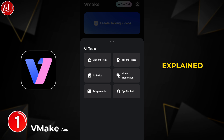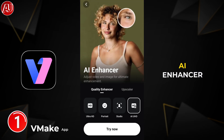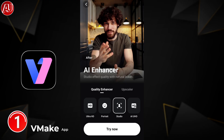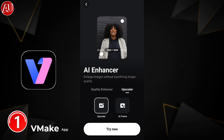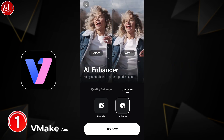I briefly explained it — it won't take long. We have a lot of new features here as you can see. Let's check out the AI enhancer. We have Ultra 80 and Portrait Studio — this is a new option. This is something like cinematic mode on Apple devices. In the upscaler we have 4K resolution, stabilization is not available, and we have frame interpolation.